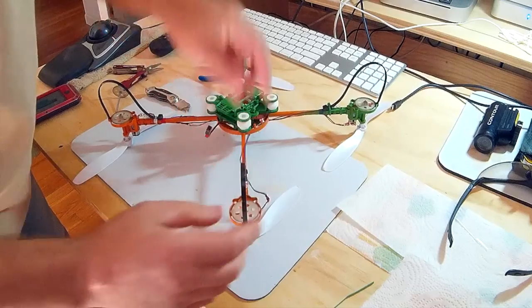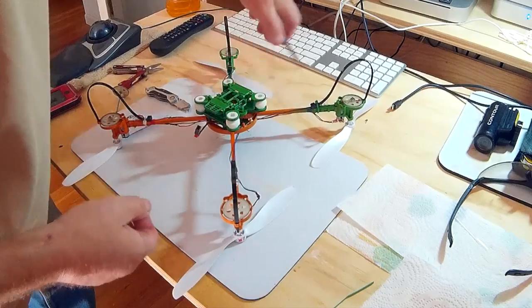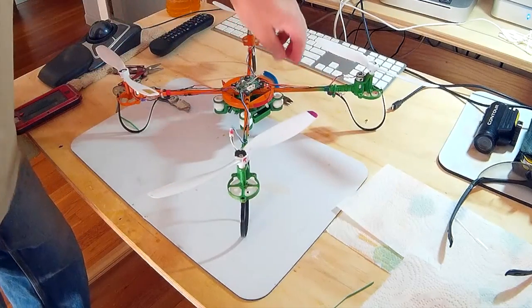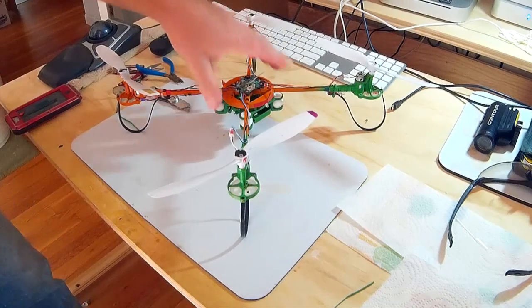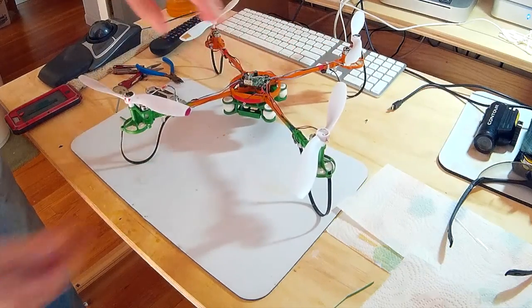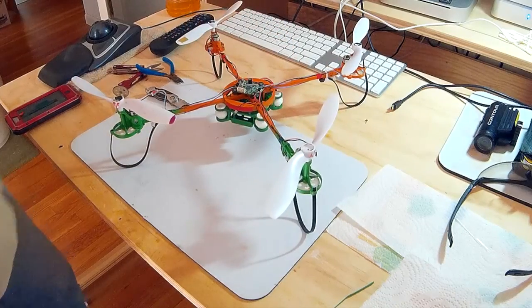Boom, landing gear! Nice light zip ties — there you go. The camera I'm recording with right now will easily fit underneath it. And there's my landing gear.